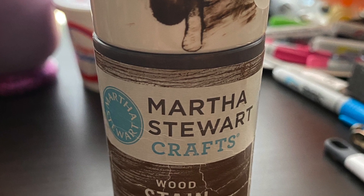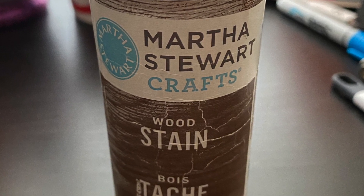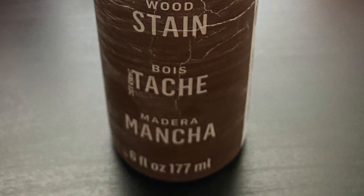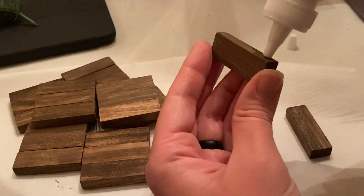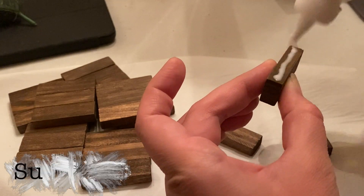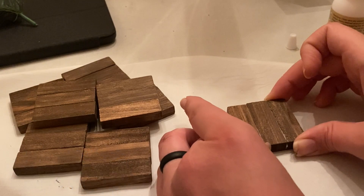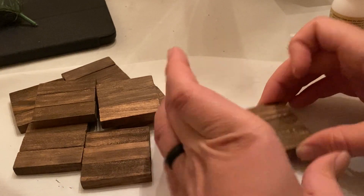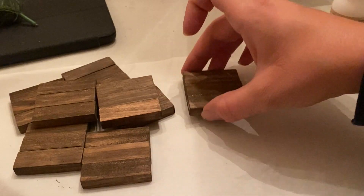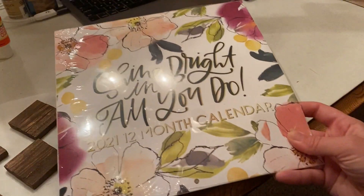In general I like to stain my tower game blocks using the Martha Stewart wood stain that I have on hand, but this is not a necessary step. The first thing we are going to do is glue together three tower game blocks side to side. I used Dollar Tree wood glue to do this, but I've also secured these blocks together using hot glue in the past and really haven't had any issues.